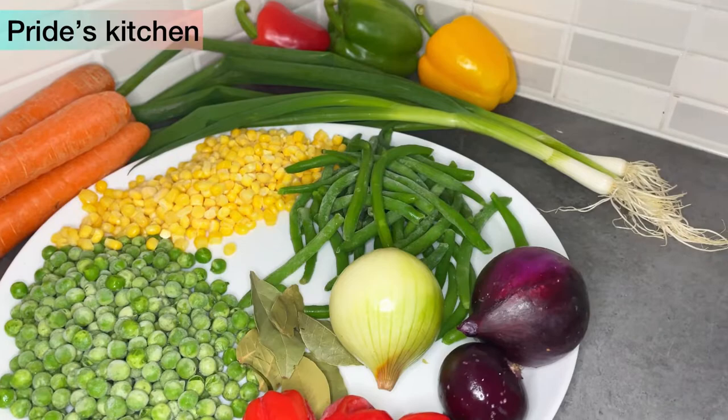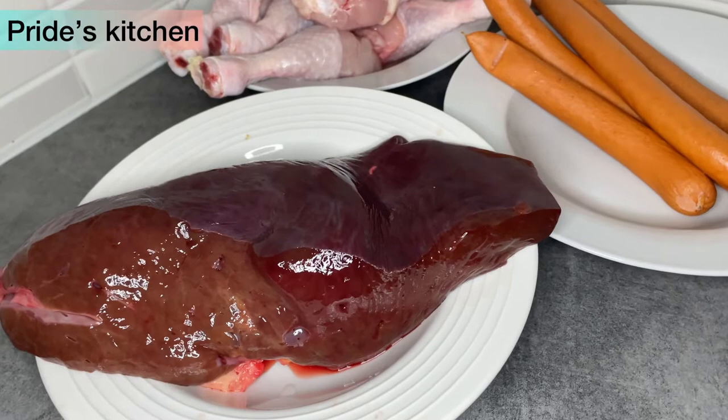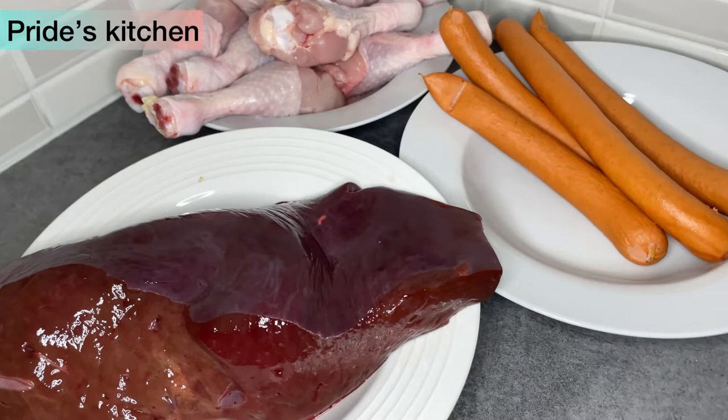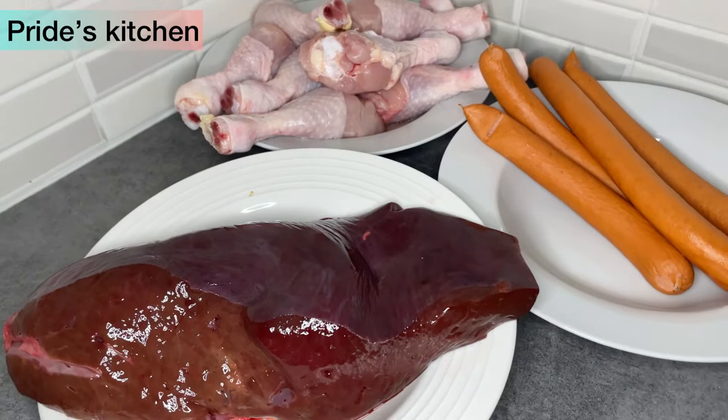So guys, as for my source of protein, I need some liver and chicken drumsticks. And I also want sausage in my fried rice. This is optional — you can go for whatever source of protein you like. And you necessarily don't need to use protein if you don't want. So this is my kind of recipe, and you can try it if you like.